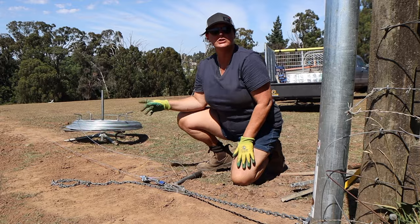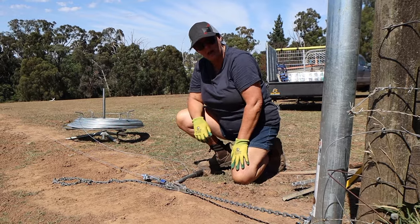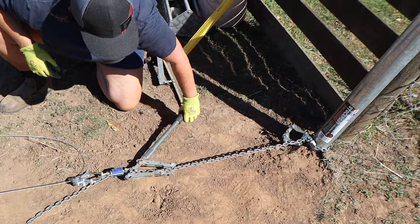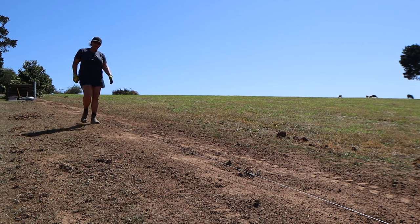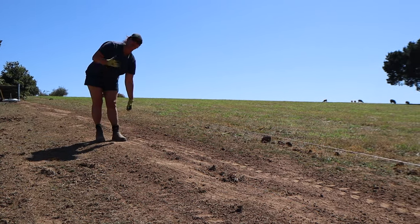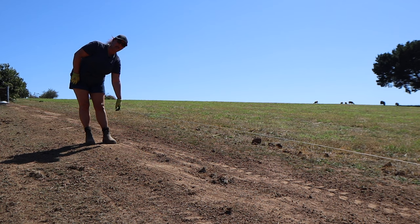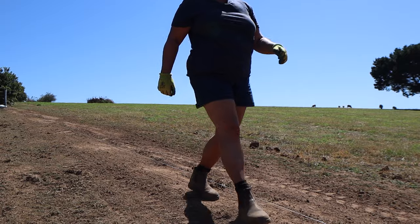Now that we've got our wire tied off at the end post, we can strain up our ground line and keep it nice and straight for our posts. Just because your wire is tight, do not assume that it is straight. What you need to do every 20 metres or so is lift your wire up, just let your arm hang like a pendulum, and then drop it. Continue that along the way and that will give you a nice straight base.